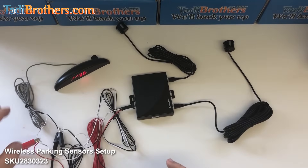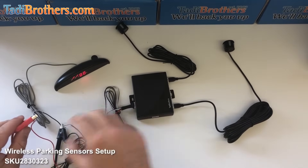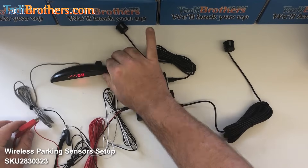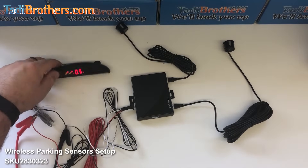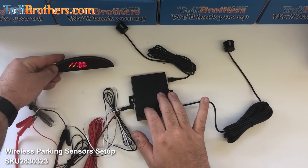Remember, you actually get 10 seconds once you disconnect it — as you can see here, now nothing's connected to it. That lets you park, or if you're in bumper-to-bumper traffic or if you're double parking. That's what keeps it on, and that's why the brain needs a constant power source.